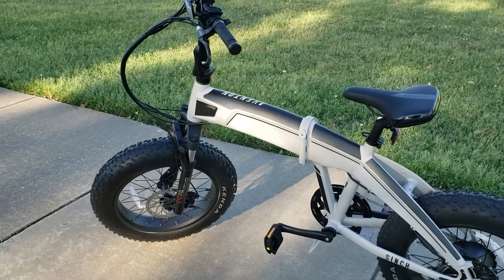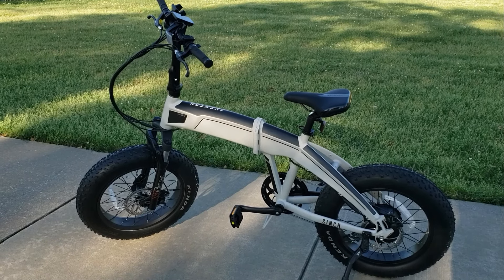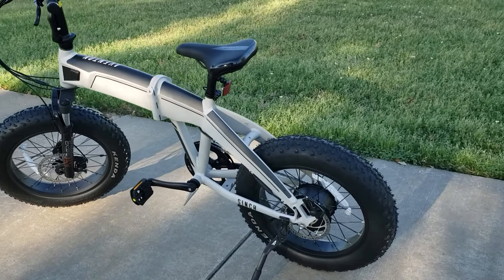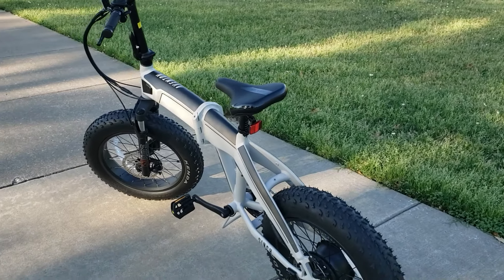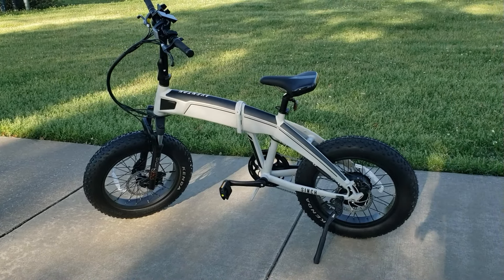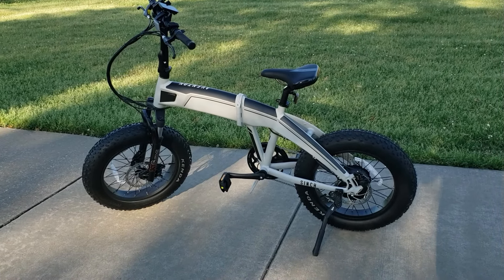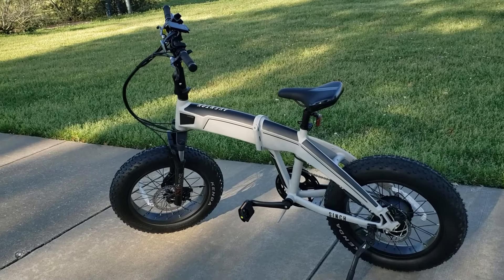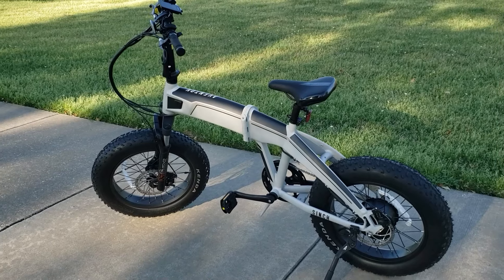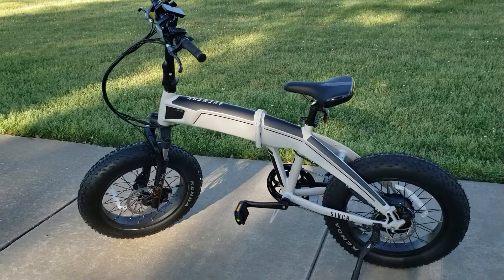I tried the Aventon Cinch and this thing is really, really fun to ride. I really enjoyed it — I probably can't go back to riding a regular bike after this experience. If you guys have not ridden an electric bike, just try it out. Give it a shot — you would not expect how much fun it is. Thanks for watching this quick review of the Aventon Cinch. Stay tuned for more — we'll do some charging and see what else we can do with the bike. Have a great day, bye!